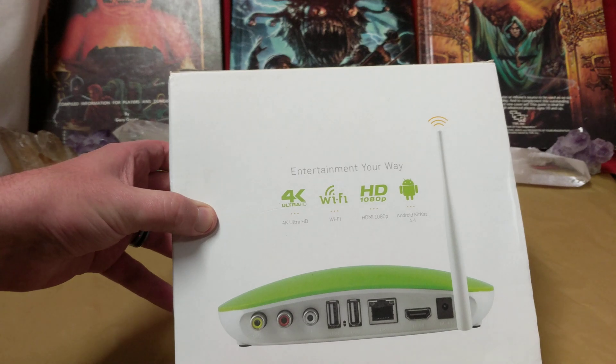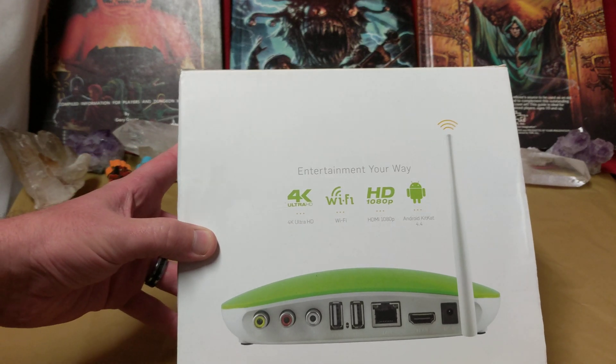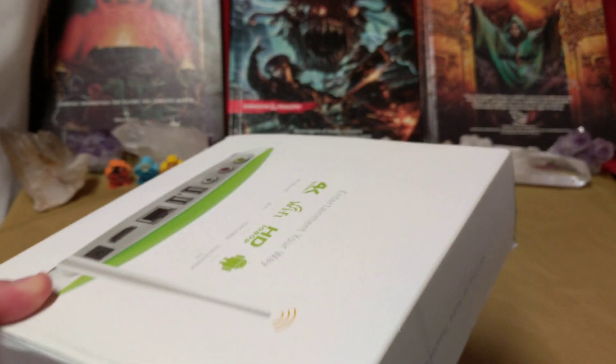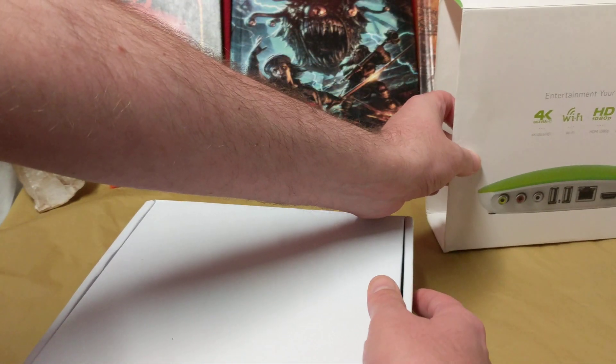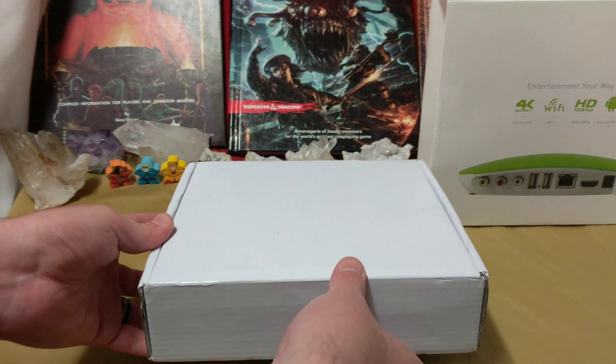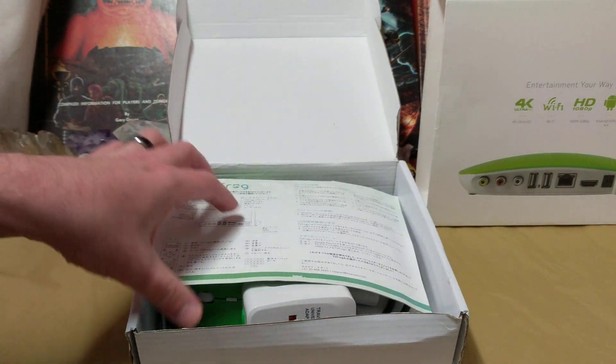It takes KitKat 4.4, so by now this thing is pretty much useless. This was given to me by my local second-hand store because it didn't have everything it should have in it and was basically useless to them. They know I've got a YouTube channel to support the family, so they like to help me out when they can.